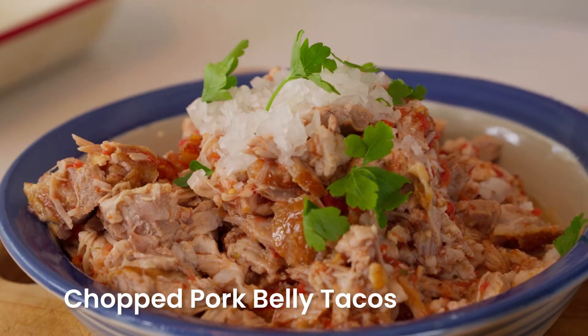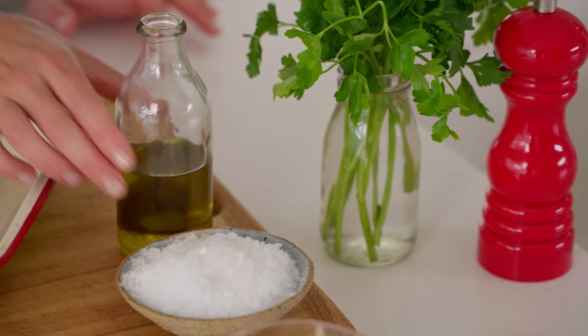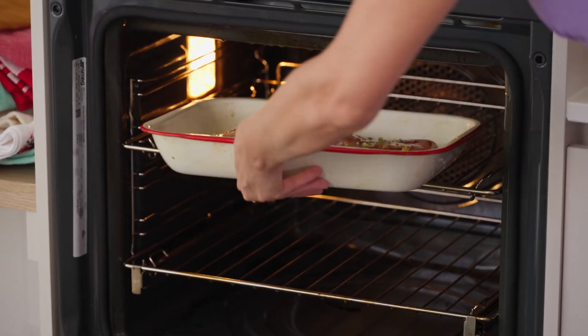Nothing says Christmas quite like roast pork, and it's even better served in tacos. Make sure you dry out your pork — this is going to give us lovely crackling. Add some oil and some salt. This now goes into a hot oven to form the crackling.